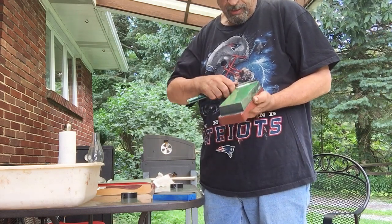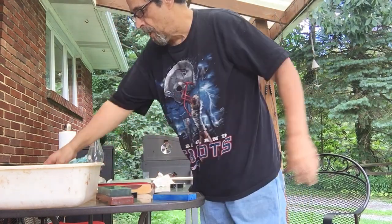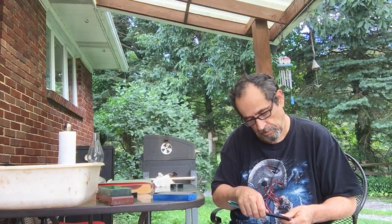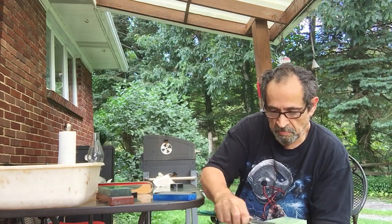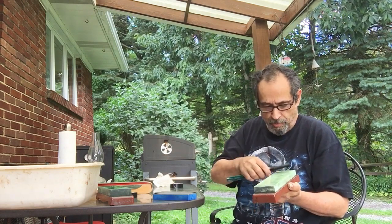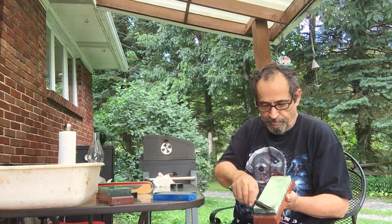I always rinse the blade in between because you don't want to carry any of the bigger grit to the finer stone. We wet the stone again. You can use a slurry stone to help build up a slurry, but usually I don't find that's necessary — they work fast enough without that and they build up their own slurry from the work as we go.